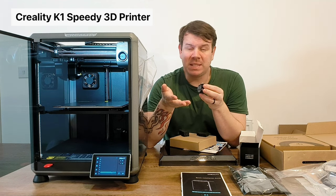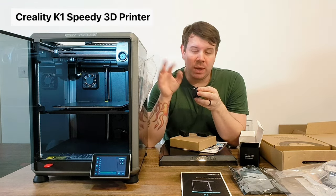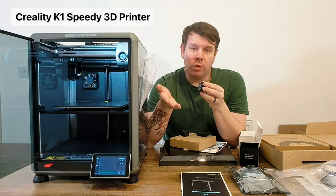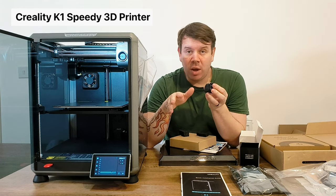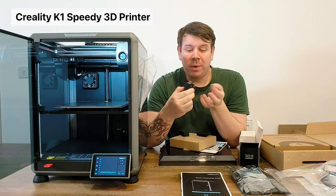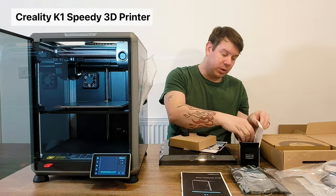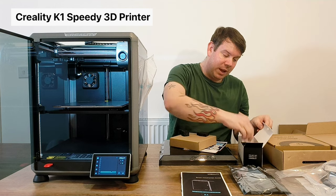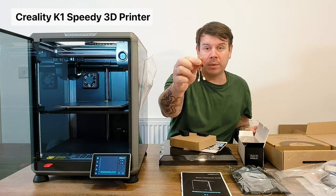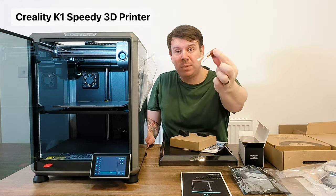Sometimes these cogs can wear out, and the number one problem for 3D prints messing up is having the filament clogged - the filament gets stuck or cold, clogs up in the gears, and doesn't feed through anymore. Or your nozzle can get blocked when the temperature isn't right. So it's really cool that you get a spare filament feeder. You also get a free nozzle - actually the whole hot end - so if something goes wrong you can replace it.